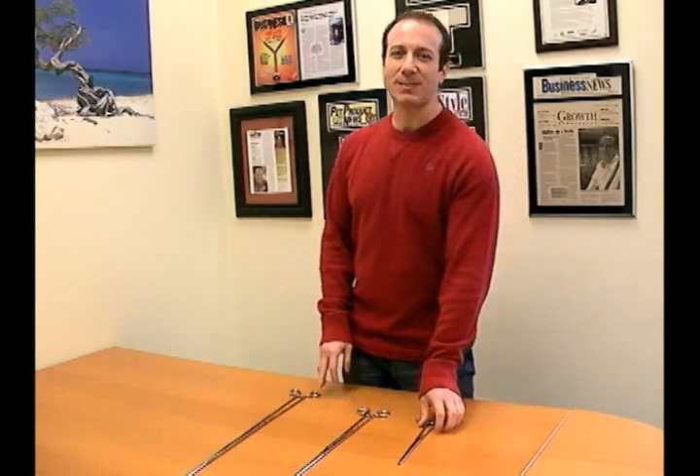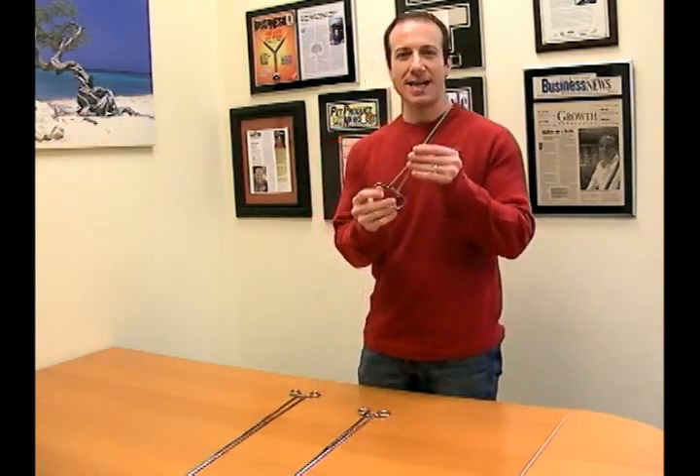Hi, I'm Steven the Pet Man from Big Apple Pet Supply. I'm going to show you our hemostats that we carry today.